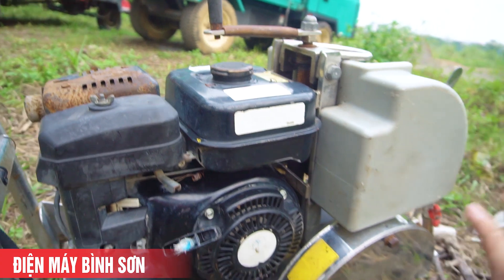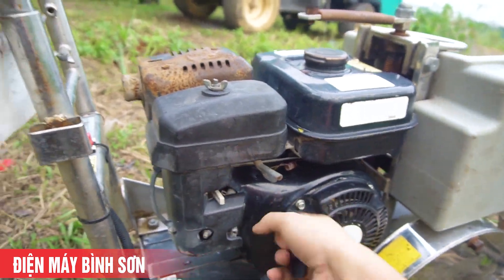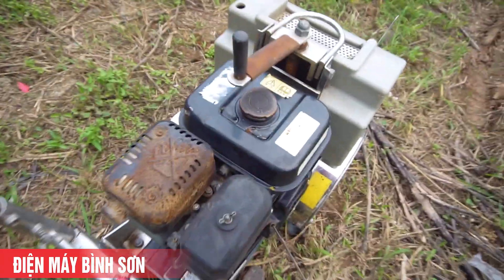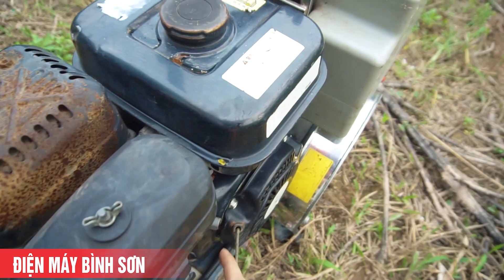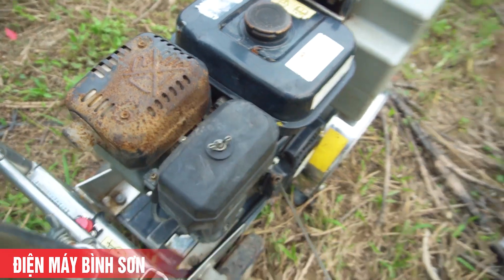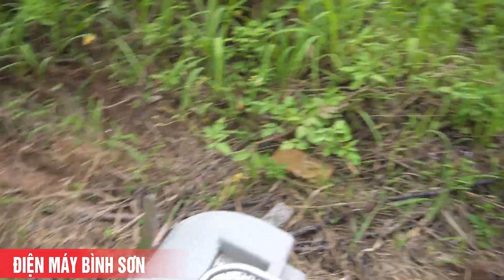Nhìn chung cái máy cắt bê tông này quá dễ vận hành. Thử giật khẽ cái xem nó nổ không - nhưng hình như trong này chưa có xăng. Các bạn cứ yên tâm, khi lấy hàng thì chúng tôi sẽ test thử cho các bạn trước khi gửi.